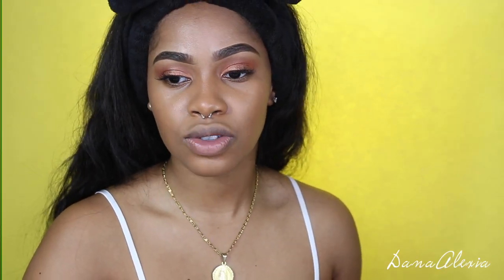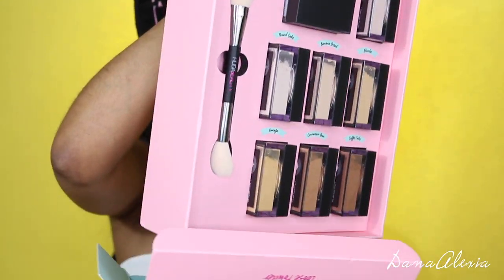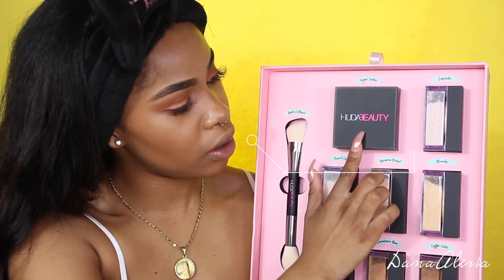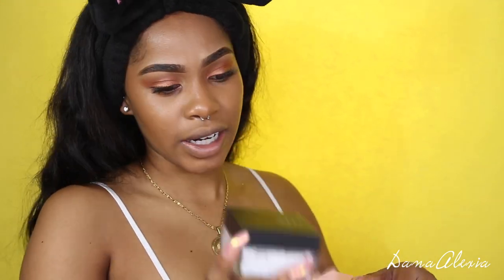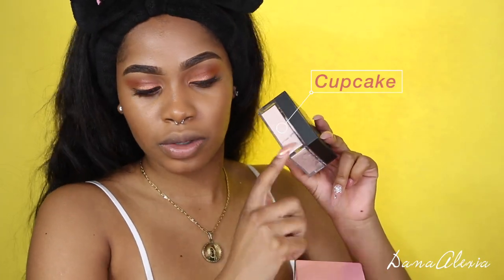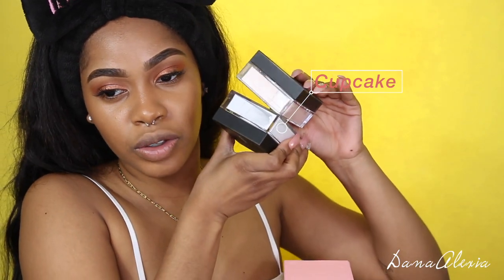By the way, I did my entire face already. So, the first shade is Sugar Cookie — as you guys can see, it is very, very white, so I'm definitely not using this one. But if you are on the fair, more pale side, this is definitely your shade. The next one is Cupcake, which has a little bit more of a pink undertone. Still very light, but compared to Sugar Cookie, you can see that difference.